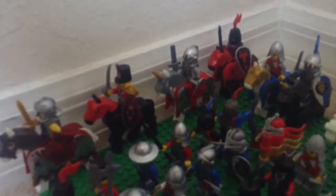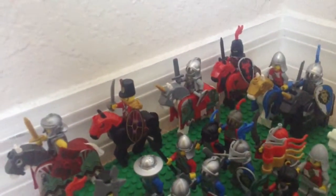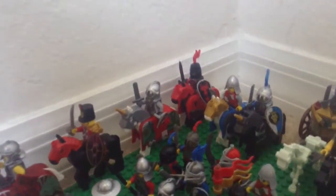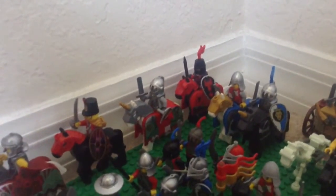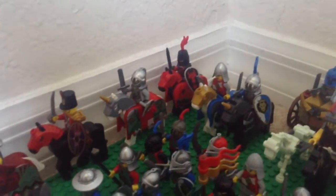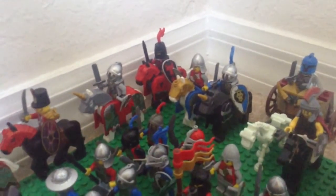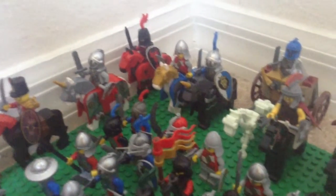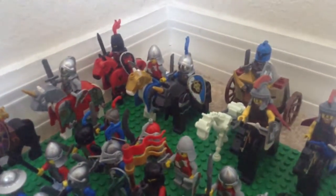Then we have a fully armored horseman with a horse with full armor. Then we have a horseman with all armor. Then we have a spearman on a horse with all armor. And then again we have a swordsman on a horse with full armor.